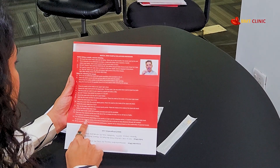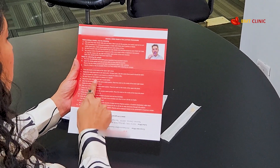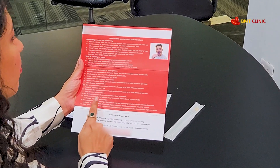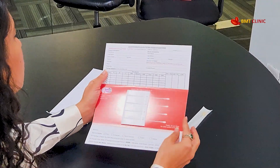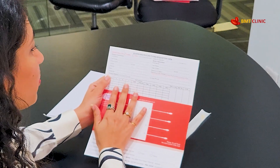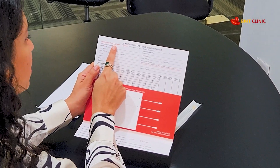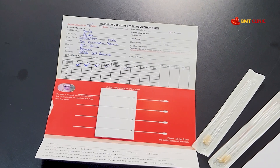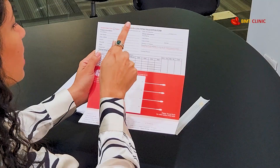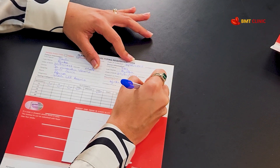Let's walk you through the sample collection process. First, carefully read all the instructions provided about the procedure, including the steps indicated to collect the samples. Then, fill up the form. This is a typing requisition form where you need to indicate whether the sample is drawn from a patient or a donor, then tick appropriately. If it is from the patient, fill in the complete patient details. If it is from the donor, fill in both the patient information and the donor information completely.